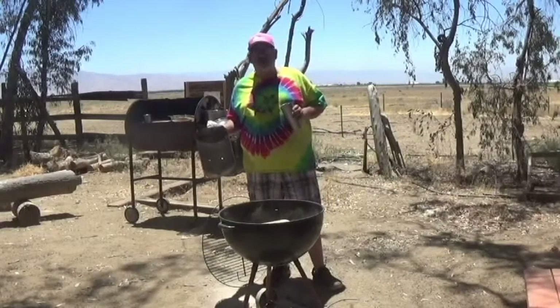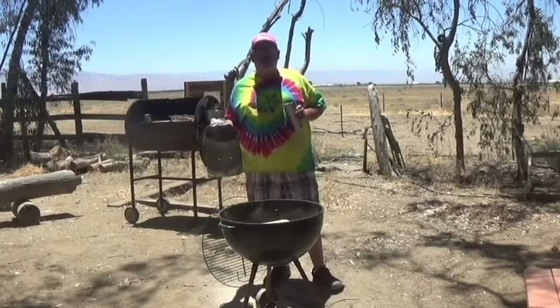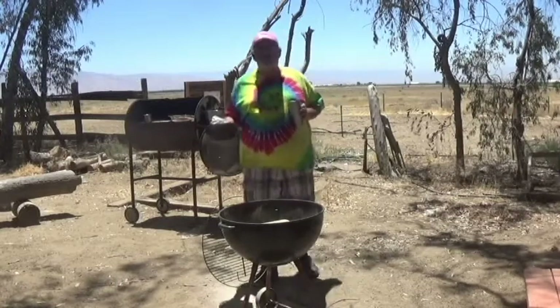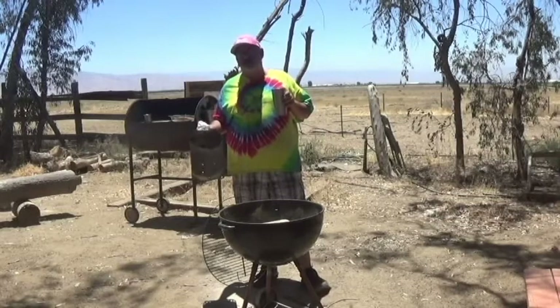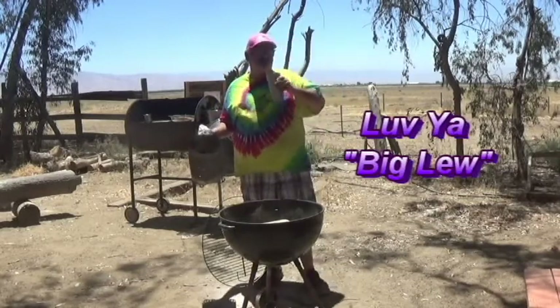Hey guys, Rico here, Rico's Place. How are you doing? I just thought I would try something a little bit — going to try to do like a quick, quick video, like a six-minute type cook on something and see what the response to that kind of is. Because according to Big Lou BBQ out in Louisiana, I'm a little long-winded. So we're going to tone it down just a tad.